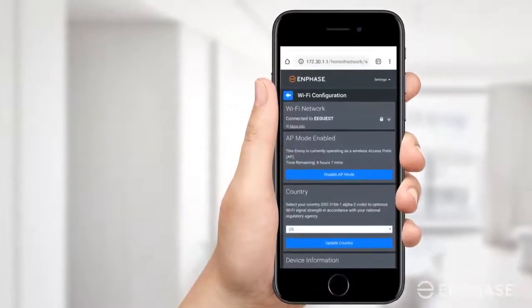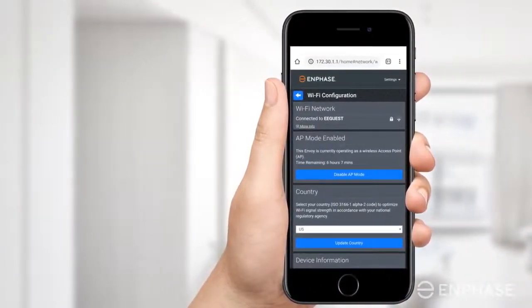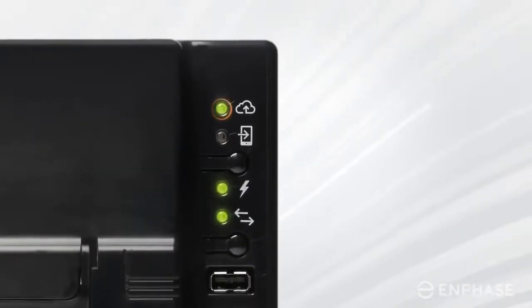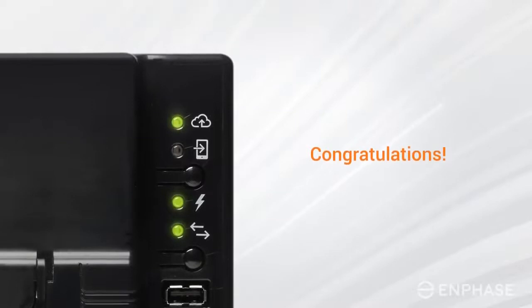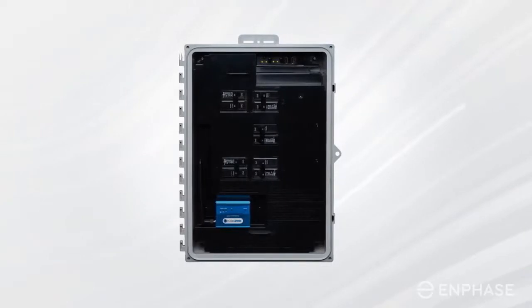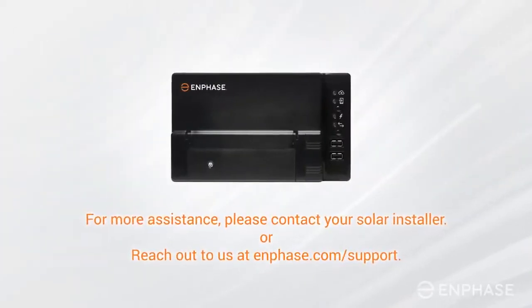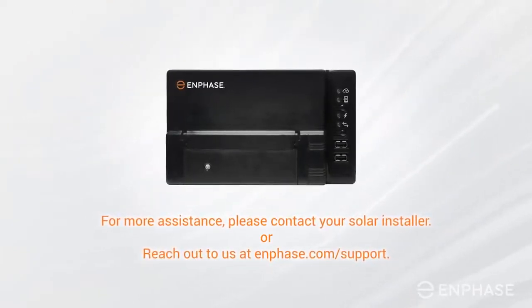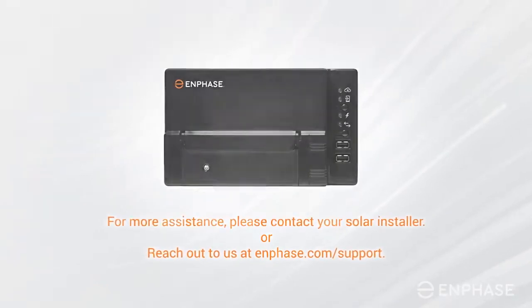The overview screen will confirm that you've successfully connected to your home network. If the top LED lights up solid green, then congratulations, you're back online. Your system now needs to re-sync, which can take anywhere from an hour to a few days, depending on how long your system was offline. If your Envoy is still offline, please contact your solar installer for assistance. You may also reach out to us at enphase.com/support.